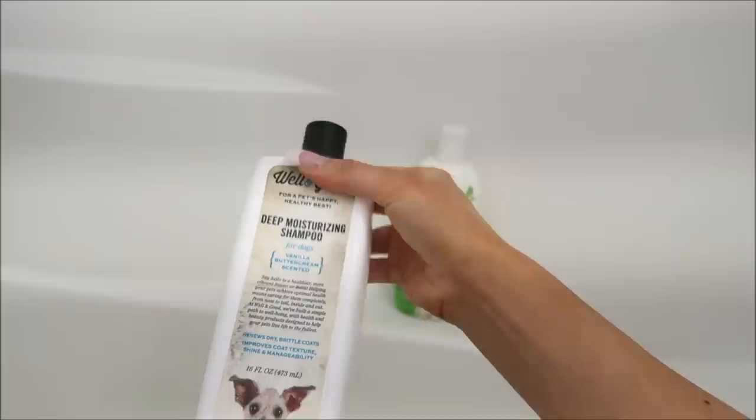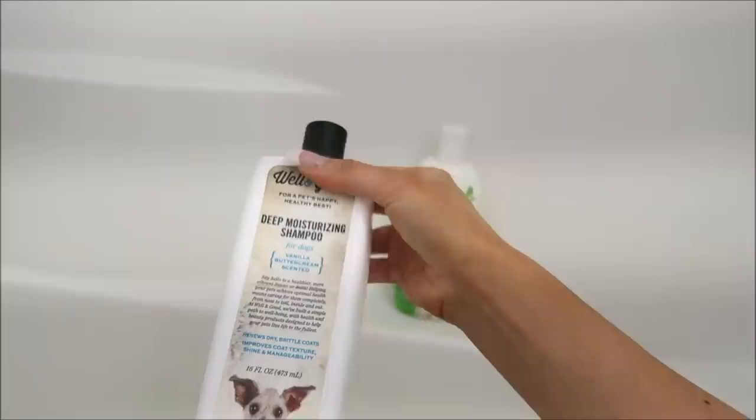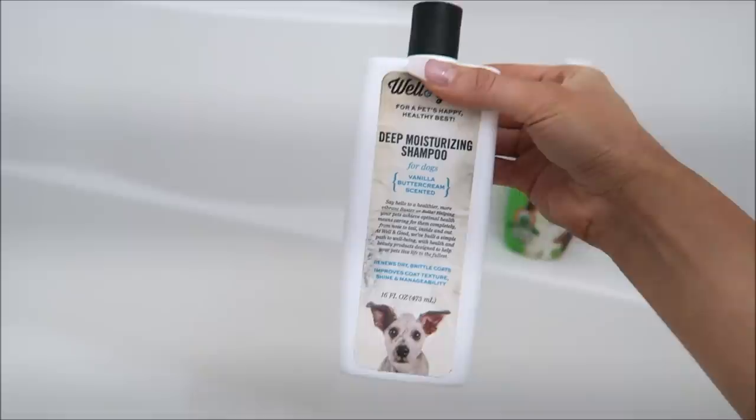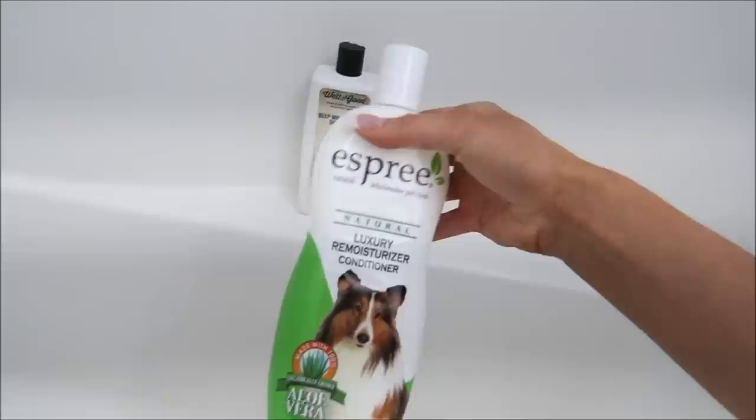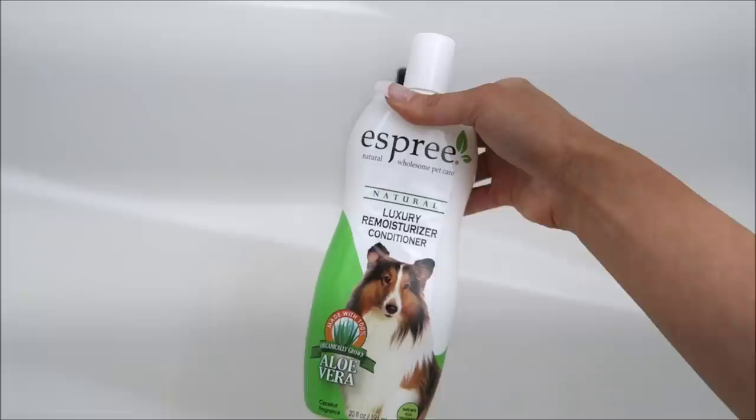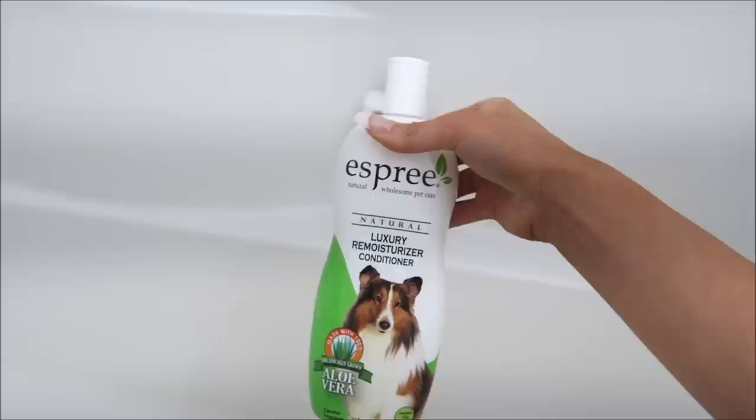Here's what I'll be using today. This is the shampoo — it looks really disgusting but it's the deep moisture shampoo for dogs, vanilla buttercream scented. I love it because it's moisturizing and it smells delicious; she smells like a little cupcake afterwards. For conditioner I'm gonna use this brand — it's a luxury re-moisturizing conditioner. It says coconut but I think it smells more vanilla-y. It feels really nice on her hair.